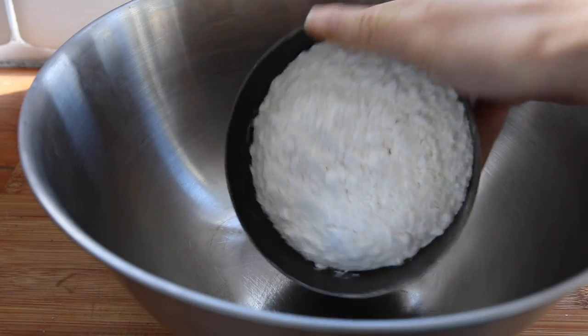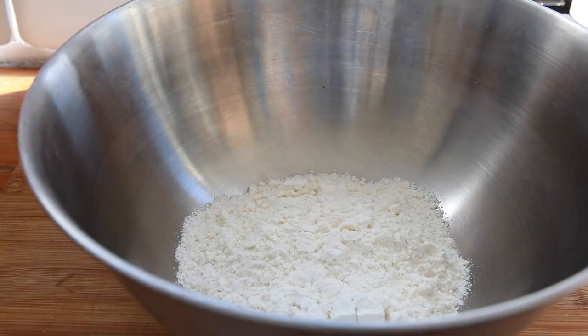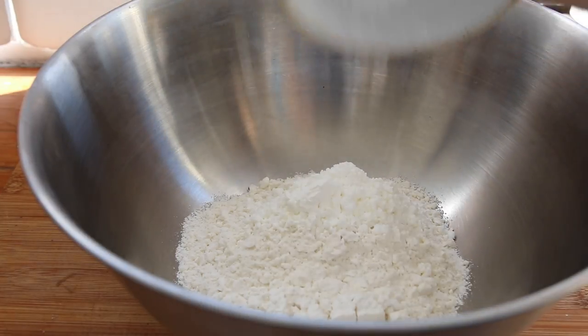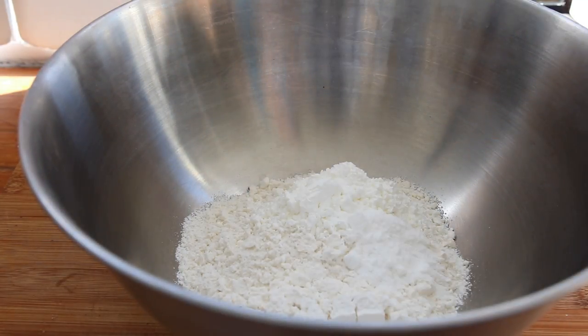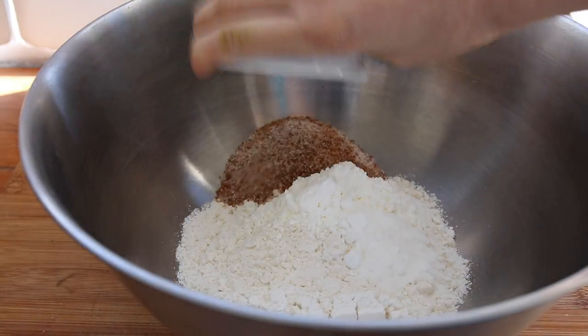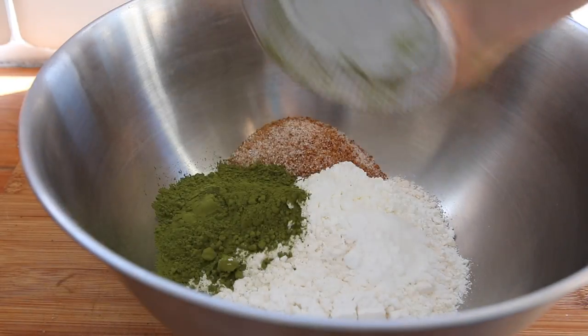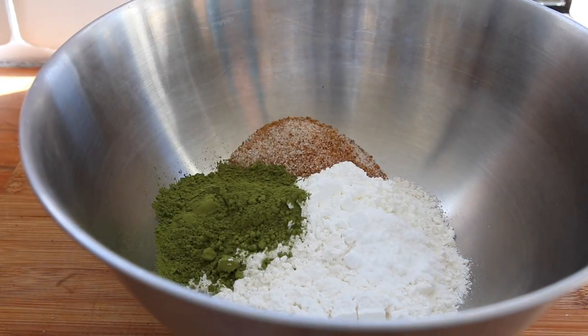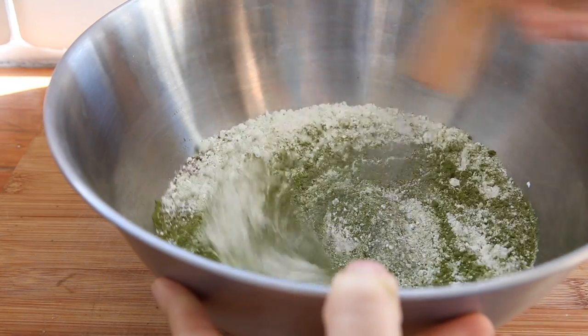I hope you guys all enjoy. So before anyone says anything — I definitely overloaded that cake with too much cream. I have adjusted it down in the recipe to just about half the amount, but I'll tell you guys that the cream is actually pretty darn good.